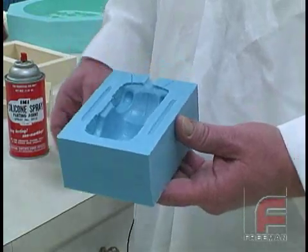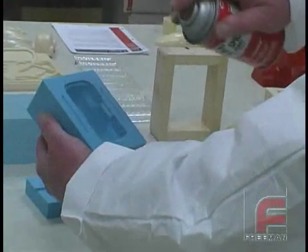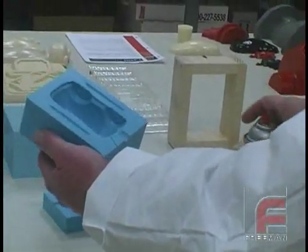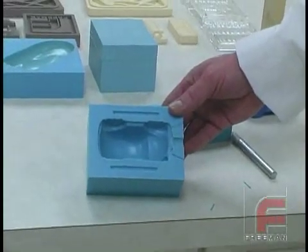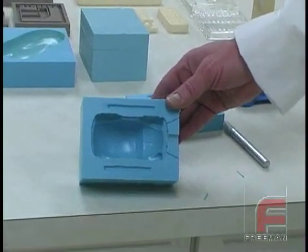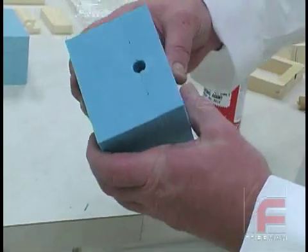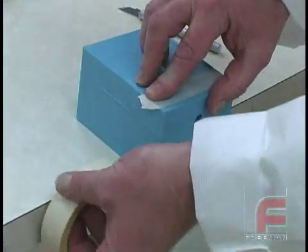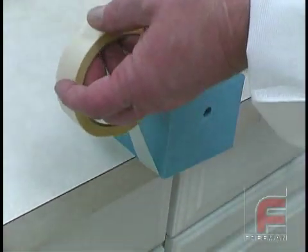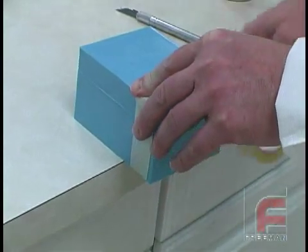Since silicone rubber is self-releasing, it doesn't need a release agent. However, in order to make the demolding process easier and to increase the life of our mold, we're going to apply a light coat of silicone spray parting agent. Notice how it gives the mold a higher shine as well. Now we're ready to put the two halves together, and since we've built in the locking mechanism, it aligns perfectly. We tape the mold together with masking tape. We could use clamps, but then we'd also have to use boards on each side to prevent any localized pressure that might distort the mold.